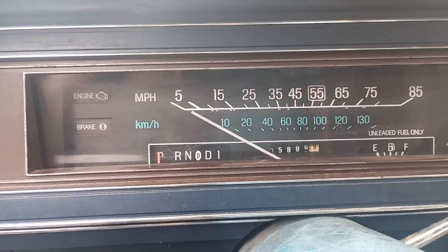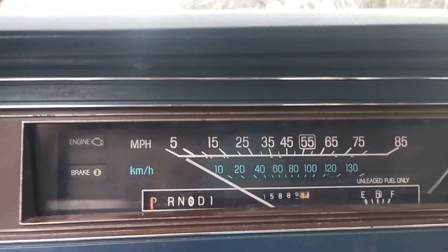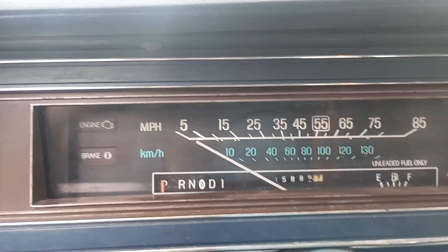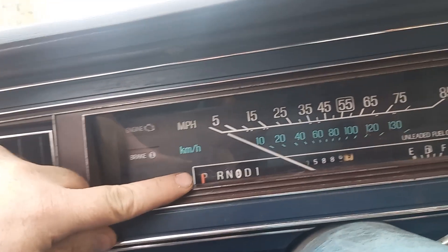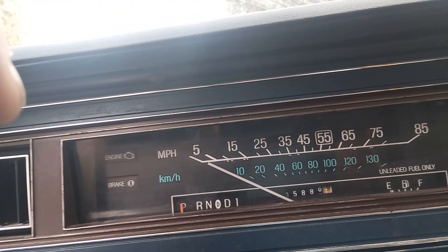We're here with the '82 Ford LTD-S, and I'm having problems with the little needle pointing to the right gear when you shift it into reverse, neutral, drive, or whatever.